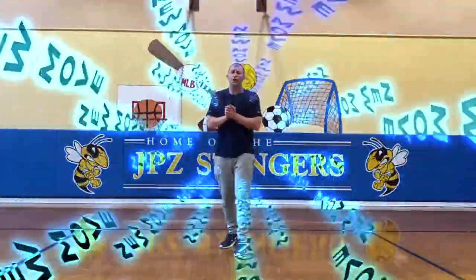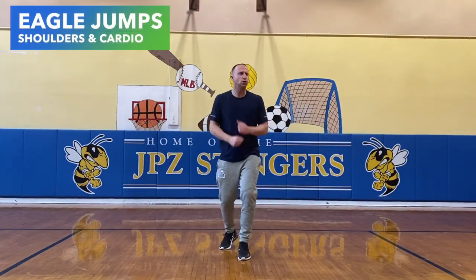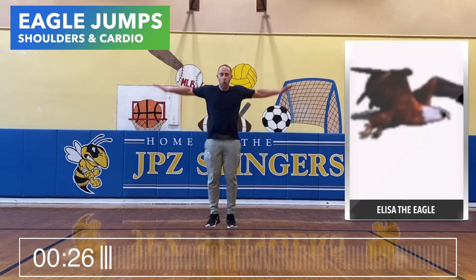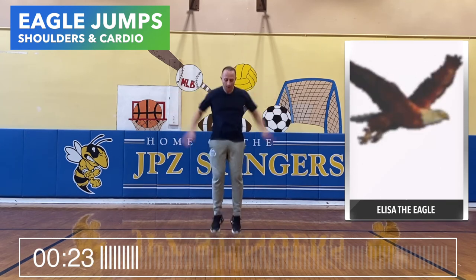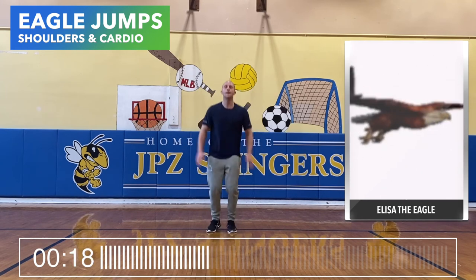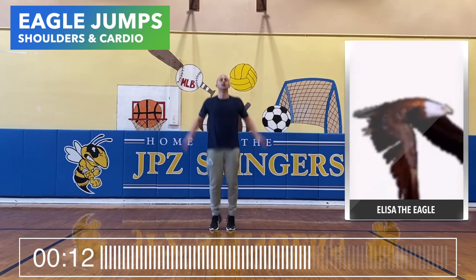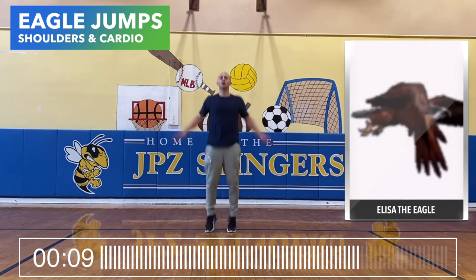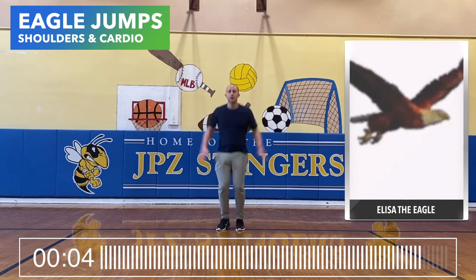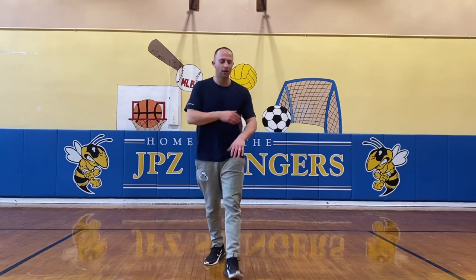Brand new move alert — another move that we've invented in the great PS18 gymnasium. This move is called Eagle Jumps. Check it out.